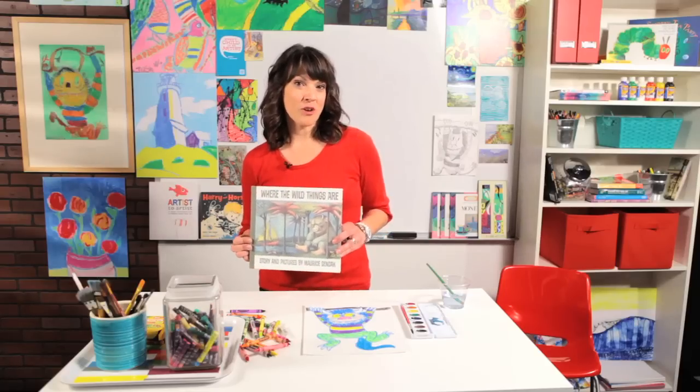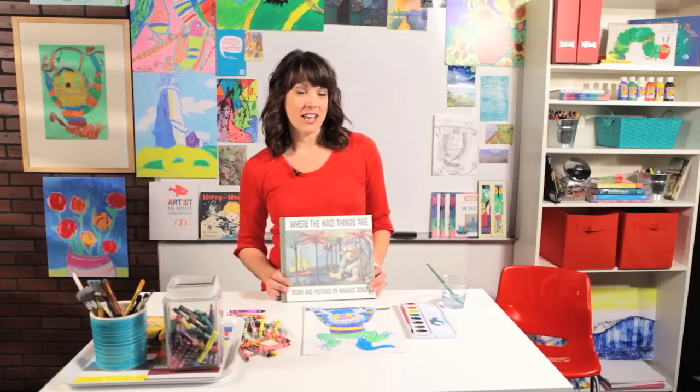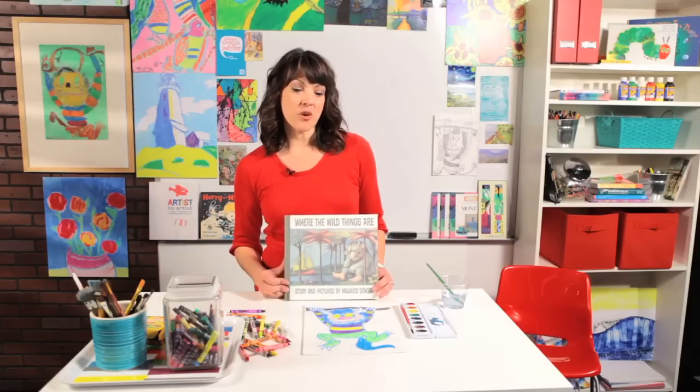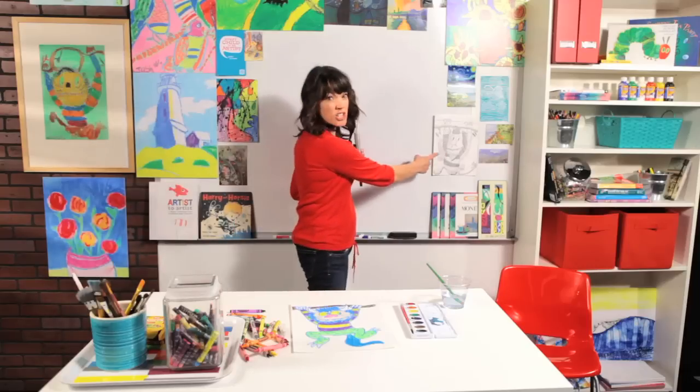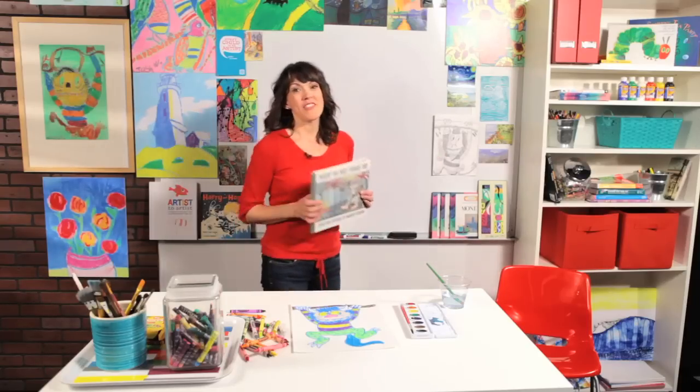Today I'm going to show you how to draw a wild thing monster. You can draw it with whatever you want, but I'm going to suggest oil pastels if you have them. If not, you can use crayons, because I want to show you a fun technique when we're done drawing that you can use to color it in. If you don't have those, you can do it in pencil. I think you're going to have fun no matter what.